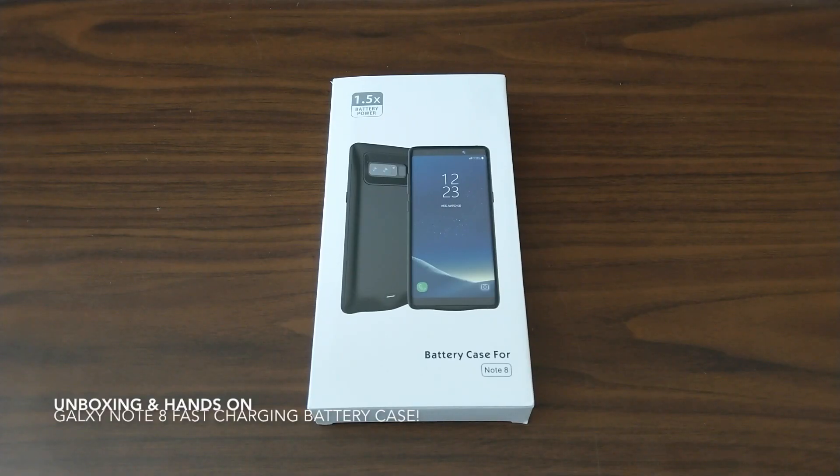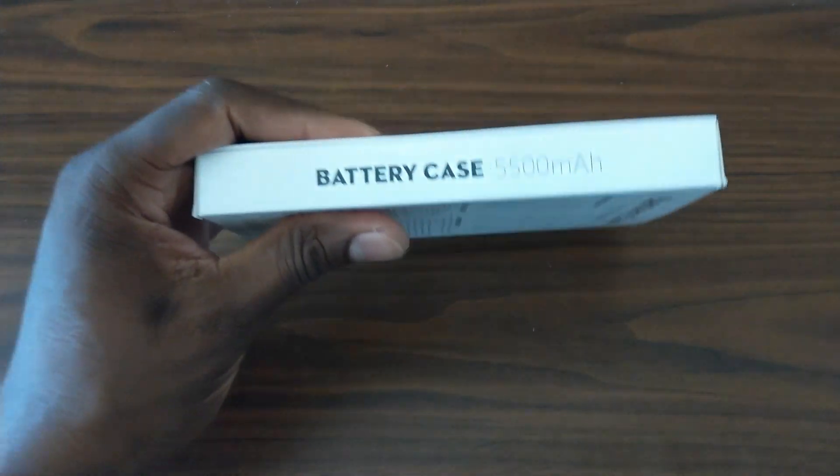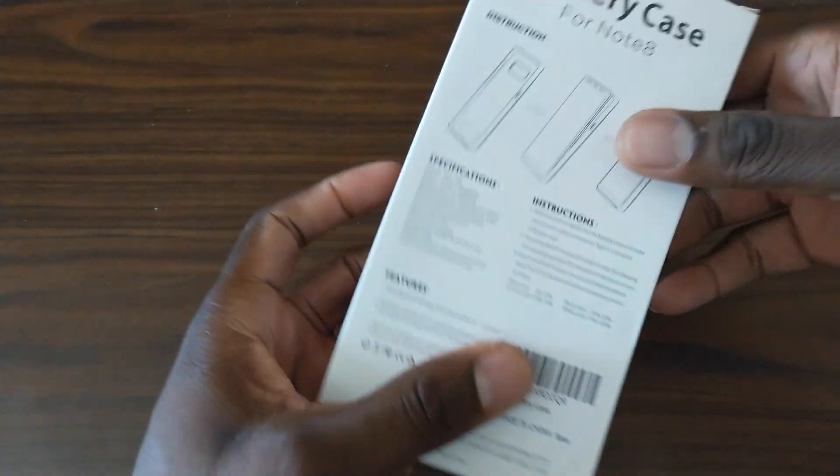So Samsung did what they could with the Samsung Galaxy Note 8, giving it the biggest capacity at the safest rate, and it's 3,300 milliamps. Well, this right here is 5,500 milliamps, and it's a battery case.